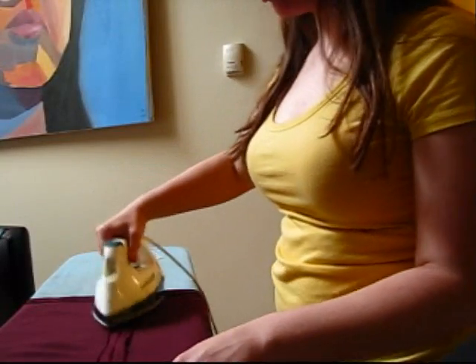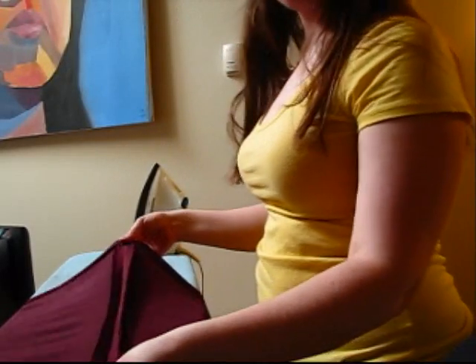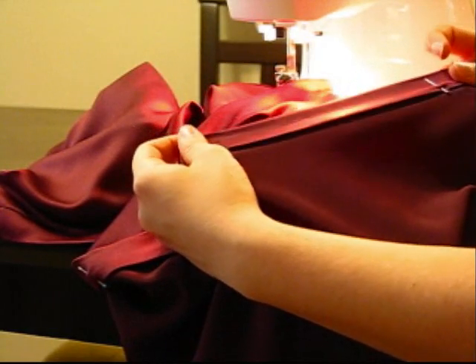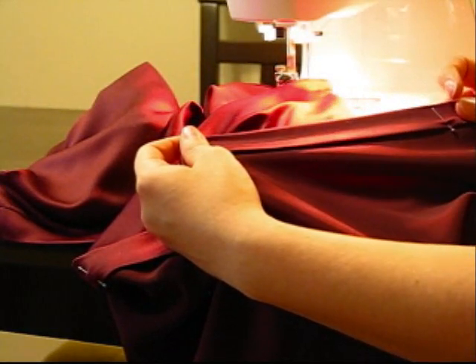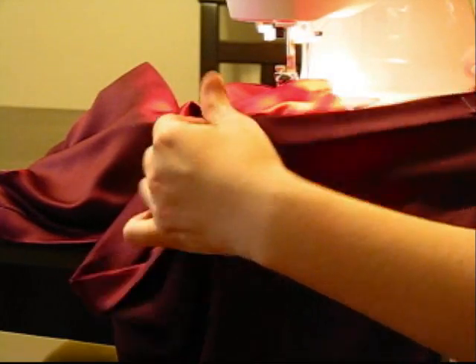Once the side seams are sewn, I'm just going to press them open. Then I'm going to iron and pin a hem in. Once the hem has been pinned, you just want to sew it. You could use a blind stitch if you like, but I'm just going to use a regular stitch.